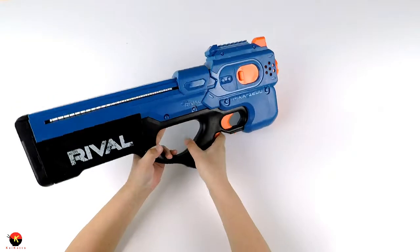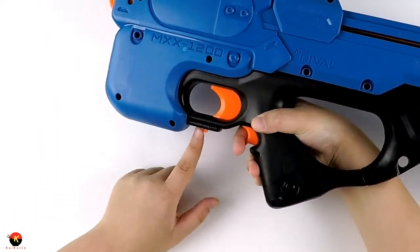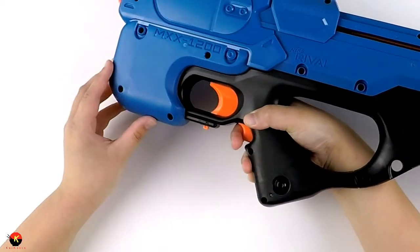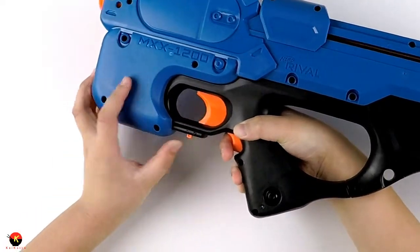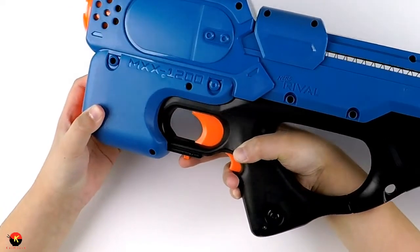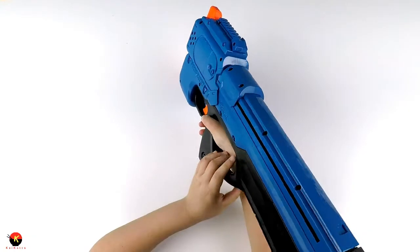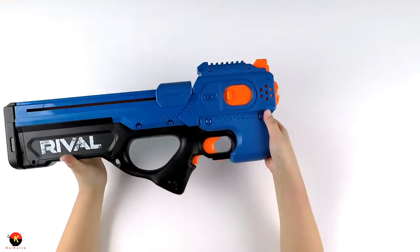On the bottom we have a safety — forward means it's on fire, back is on safety where you cannot fire. It's just like a P90's select fire switch, except here we just have the safety, and it's designed for ambidextrous shooters.